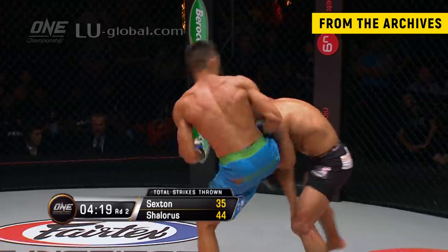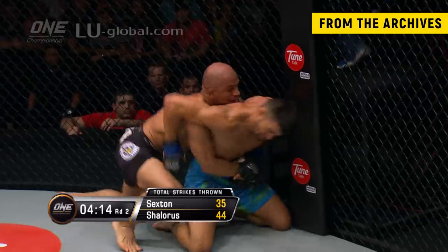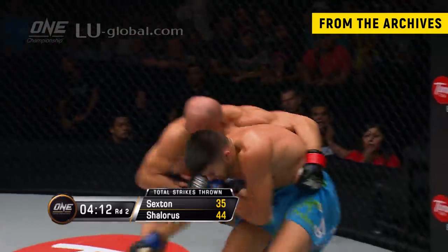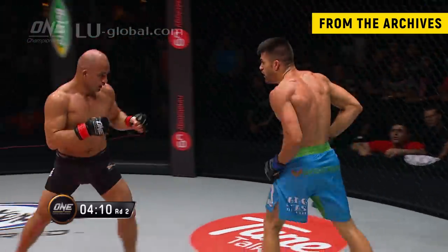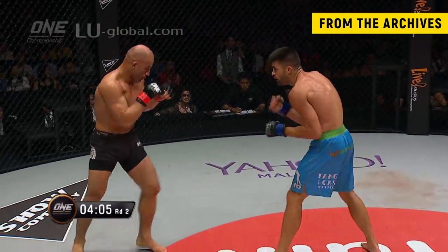There's that freaky looking lead right hand that landed. And you see, looking at the total strikes thrown here — Ariel Sexton 35 strikes, Charla Russe a little bit more busy with 44. Neither fighter having a ton of appreciable damage yet though.